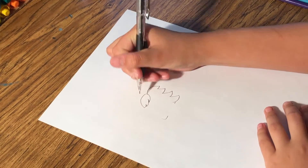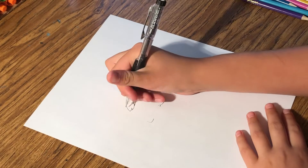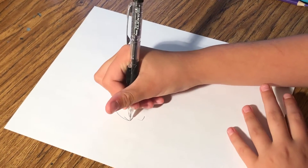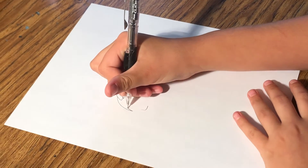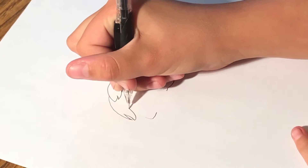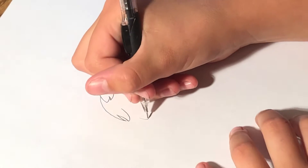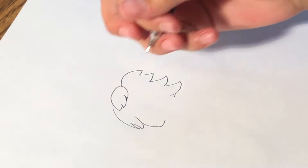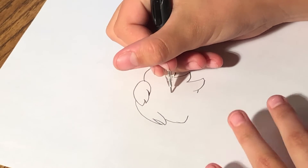And then you draw a curve, and then you draw a line with sort of like a fish hook thing, and then a curve like that, and then connect that to the hair.